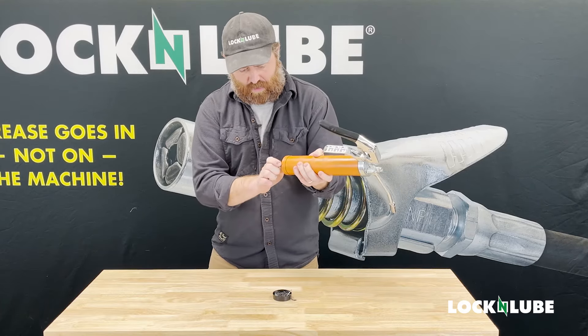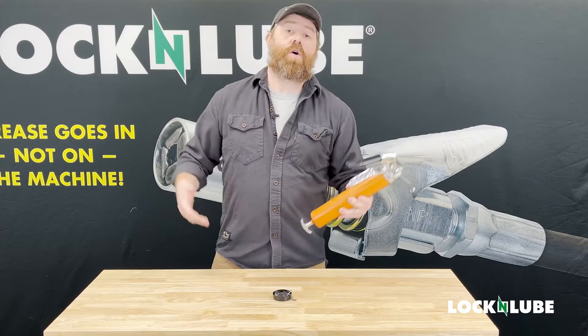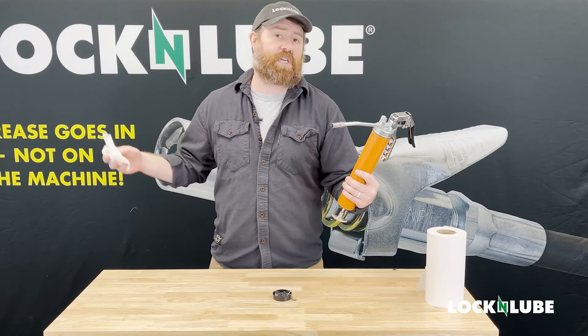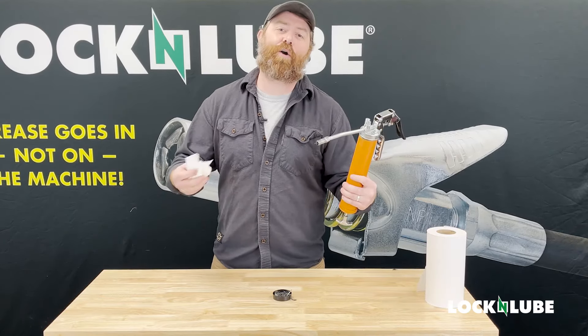Got something going on with this handle. So we're going to go out to the warehouse and we're going to test this and see how this stacks up against our premium products.